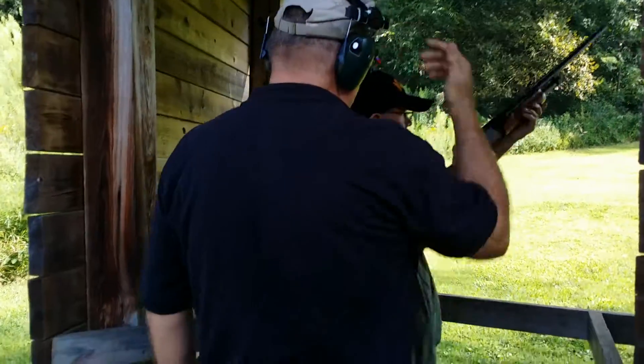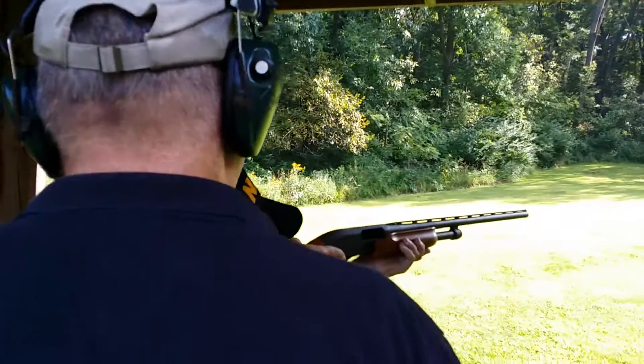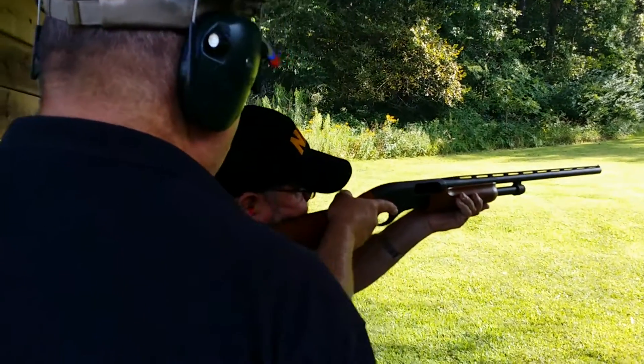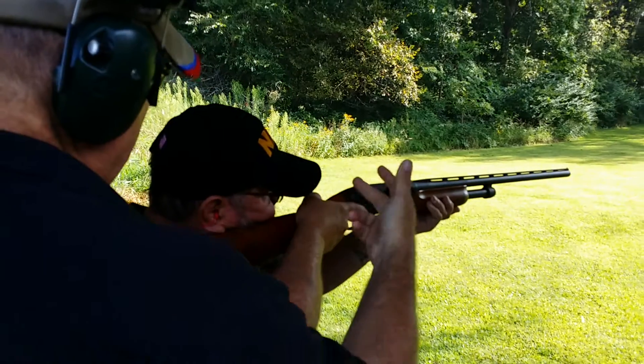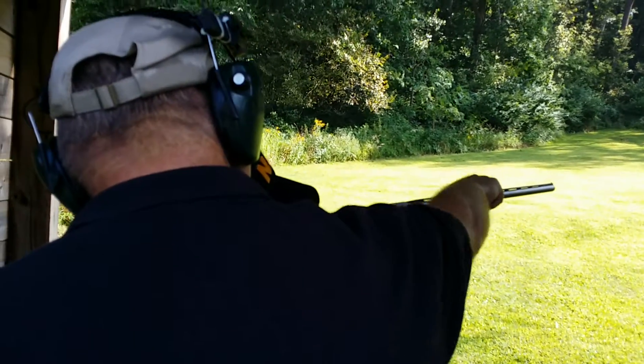All right, so mount your firearm. Get a nice cheek weld. I want you to close your non-dominant eye. Your rear eye is your rear sight. So you should see all the flat and you should see the bead clearly.